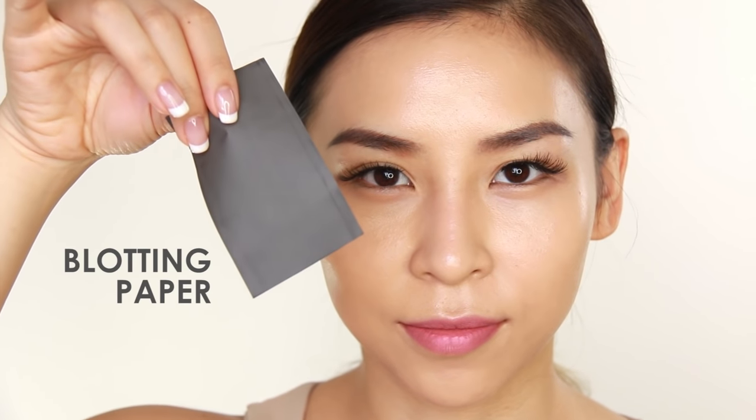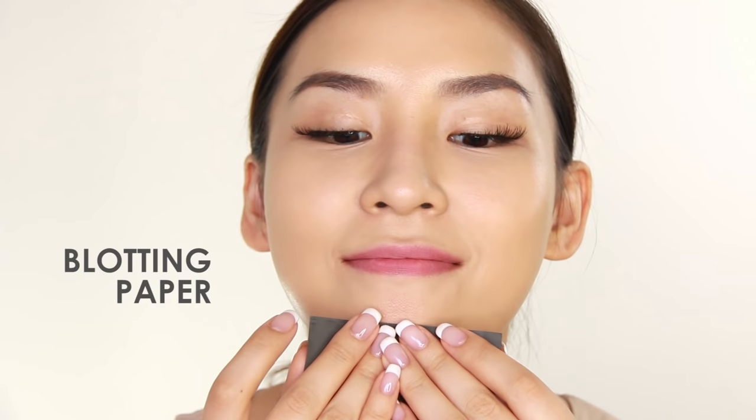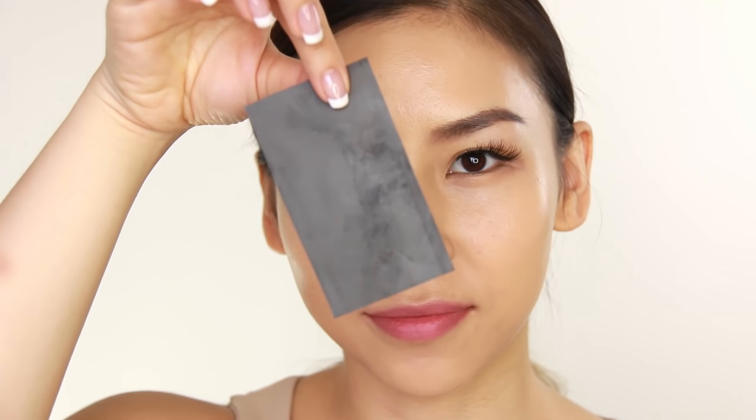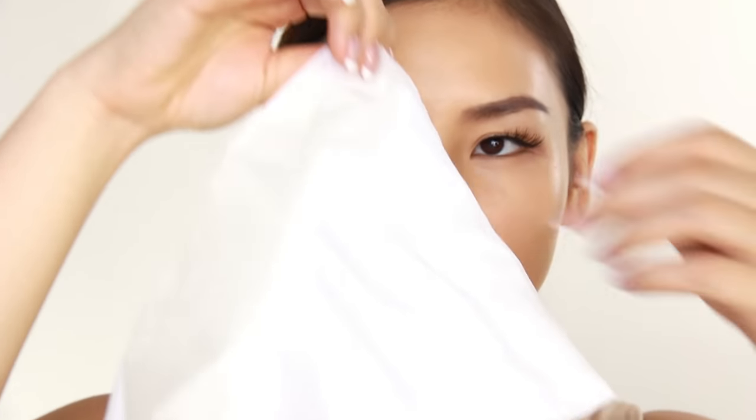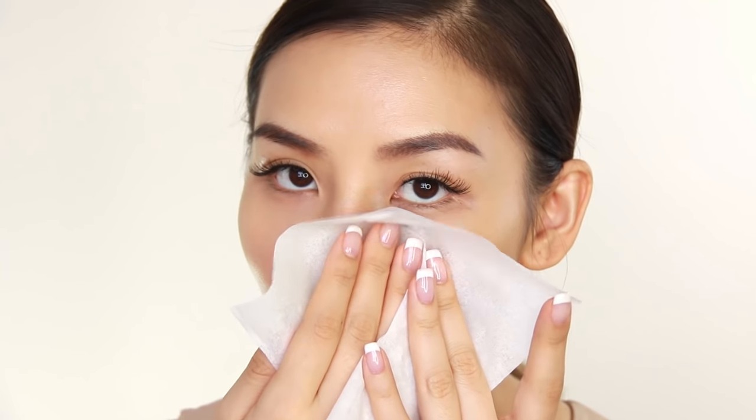Hands up if you get oily throughout the day — because I do! Because of that, I always carry around some blotting paper with me. This is great to help absorb any of the oil seeping through your makeup. But if you don't have any blotting paper, don't worry — you can also use a tissue to blot. I like to take the two layers apart and just use one to blot away any shine or excess oil on my skin.